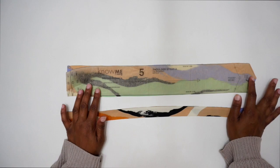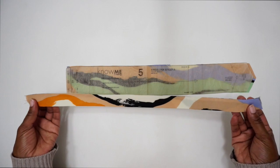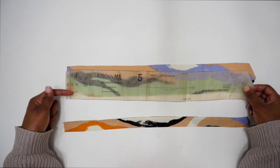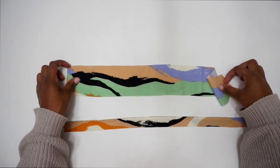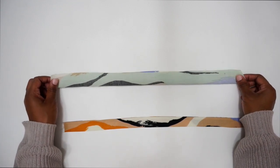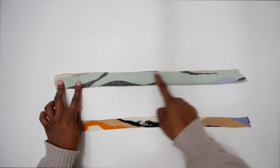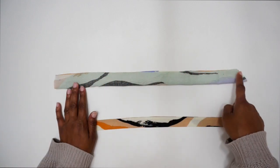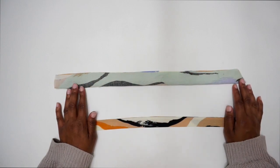For View A, the shoulder strap pattern piece is number five — you should have cut out two. I've already done one strap so you can see what they'll look like. Make sure to transfer all the markings from the pattern. With right sides facing, fold the strap in half lengthwise and stitch down the long side using a three-eighths of an inch seam allowance. Don't close up the ends — just stitch the long side.